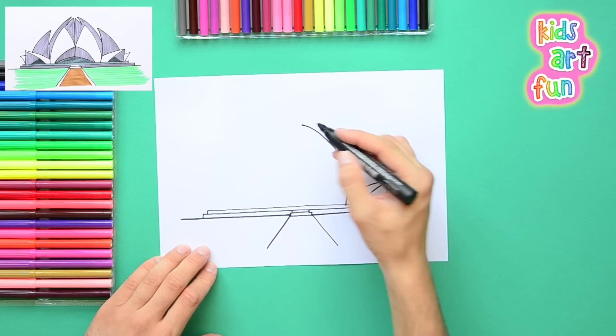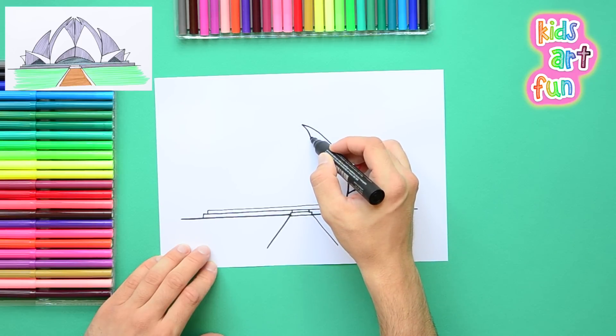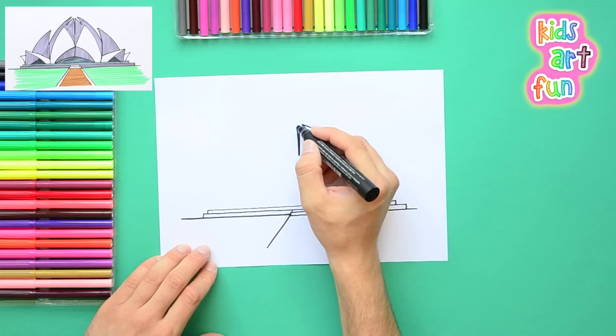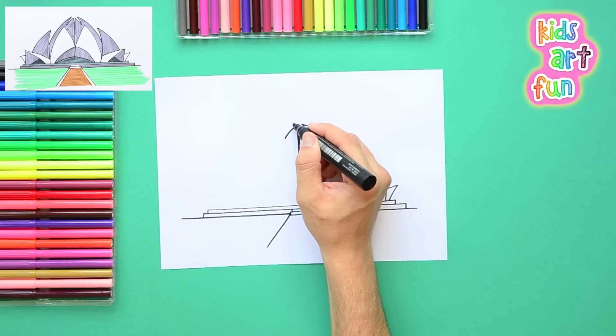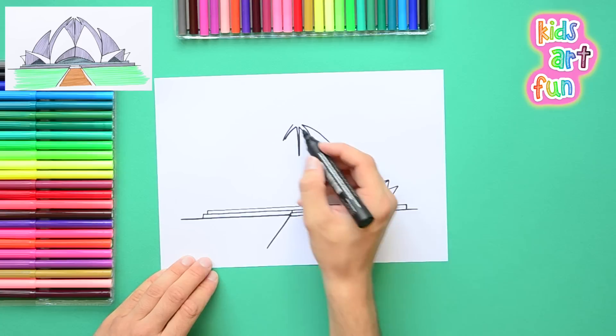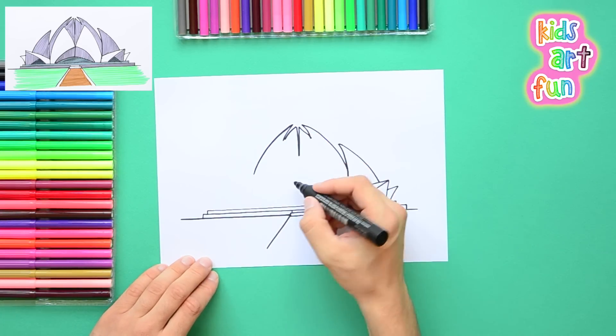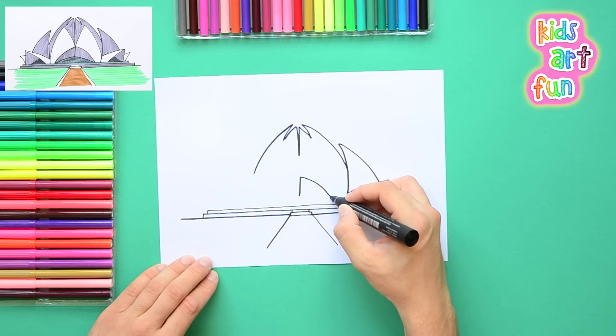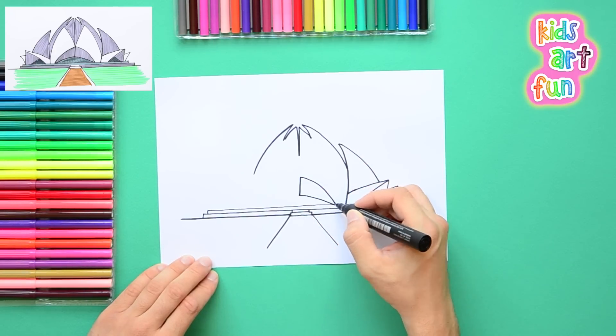Let's get started on the drawing. We start with the lines where the building meets the ground and the entry area. There are several layers before we start putting in the lotus-shaped parts of the building. These lines are important — it's very symmetrical. One side of the temple is the same as the other. So you do one side and try to get the petals at the right angle, and then we start to do the other side. Those two top ones should match. Now we're doing the petals above the main entryway.